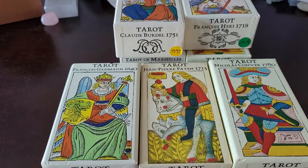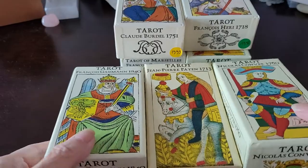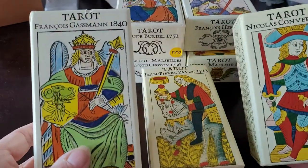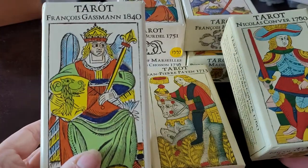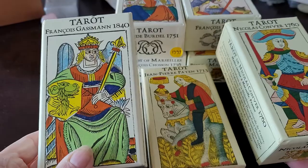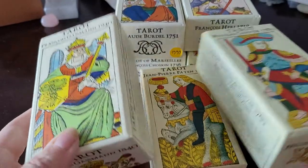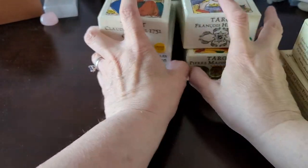Hi friends, this is Marilyn from TarotClarity.com and I'm continuing with my playlist of modern day tarot publishers who revitalize or restore or reimagine historic tarot decks. Today I'm focusing on Yves Renaud's decks.